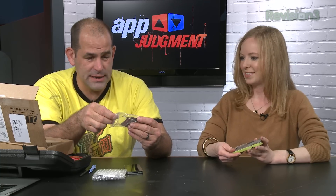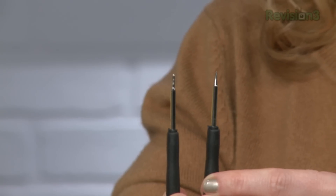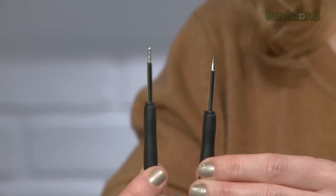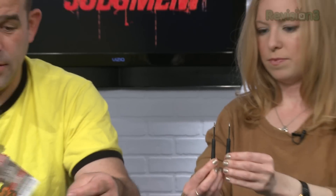So the really interesting thing about our friends at Apple is they don't want you to actually be able to open anything. So they've invented what I will affectionately call the pentalobe screw. Our friends at iFixit — iFixit.com — have the iPhone 4 Liberation kit. The early iPhones had regular 00 Phillips screws, which are miserable but manageable. And then they moved to the pentalobe screws.